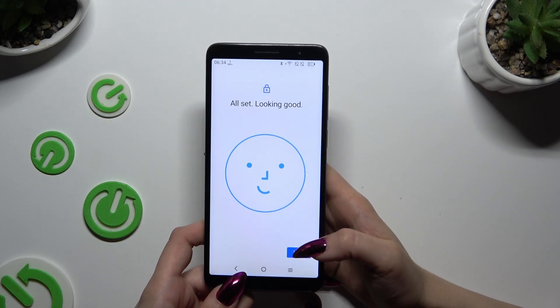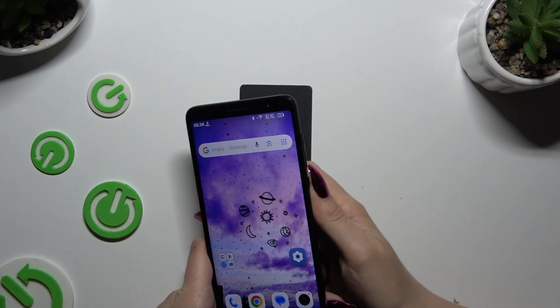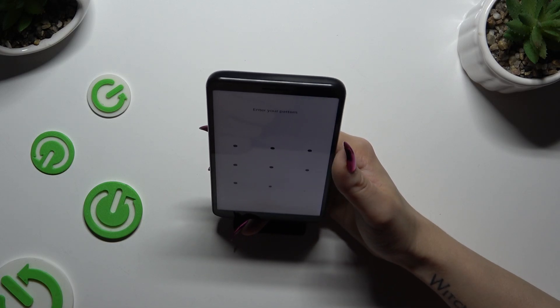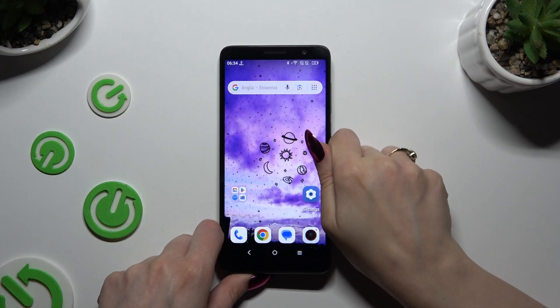Finally, select Done and go back. So when I switch off my screen and turn it back on, I can see that Face Unlock is working properly.